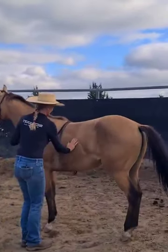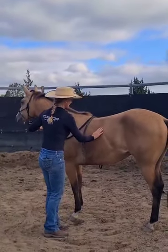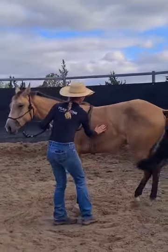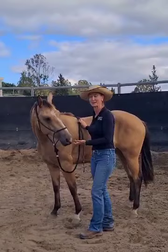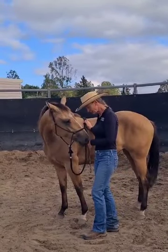Again — tip the nose, asks for the yield, there, and rub. That was better. So good girl. And then we get a lick and a chew. So I'll just keep working on that.